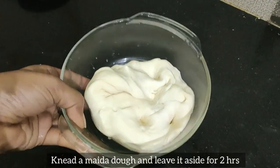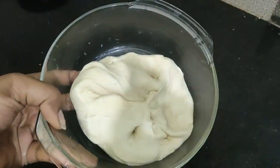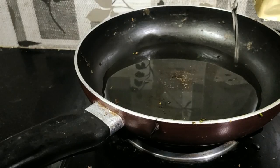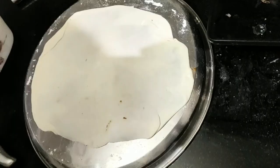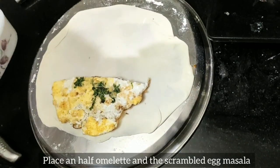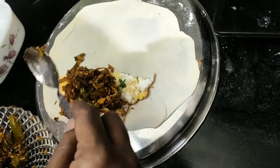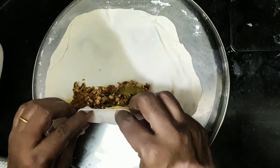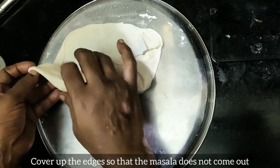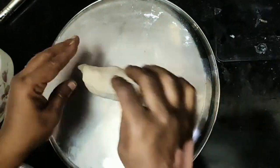Add 1-2 amount of maitha and add a little bit of maitha. Put the rice on the side.